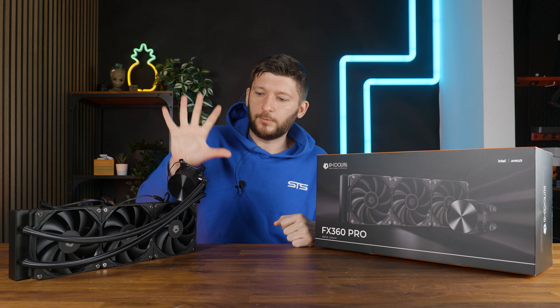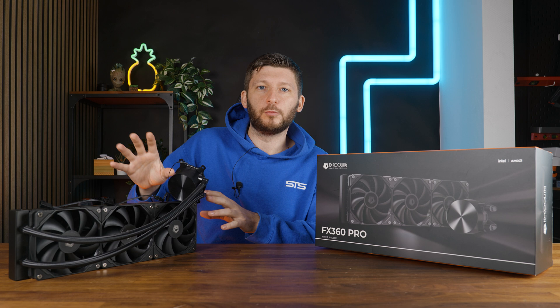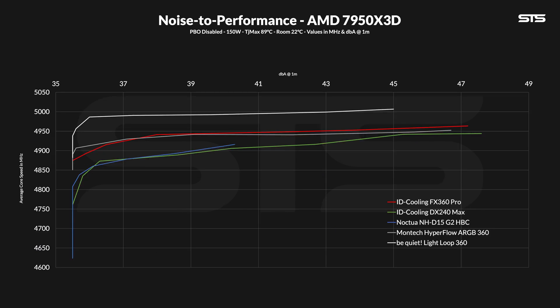Performance-wise on Intel, I would describe the ID Cooling AIO as almost a Lightloop 360, just not quite there. The noise-to-performance on the Lightloop is just a tad better. It starts off a bit heavy for gaming or lighter workloads, and as you go up with the wattage, the difference becomes smaller until this and the Lightloop become almost equal. For AMD, it's a totally different story — coolers with offset mountings are just way better. However, credit where credit is due: the ID Cooling one is better than the Montec AIO, even if that wasn't the case for Intel.